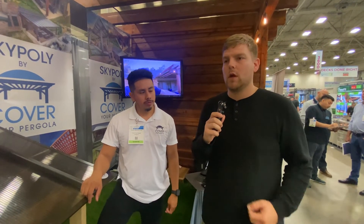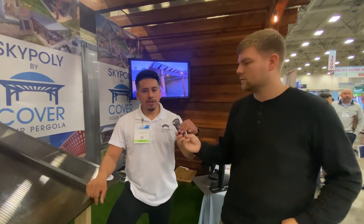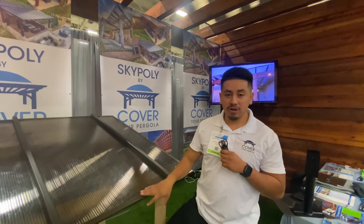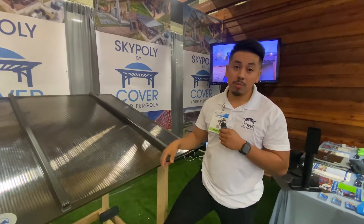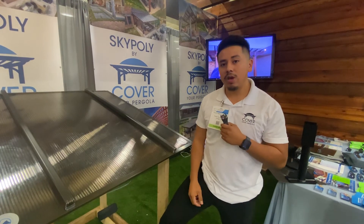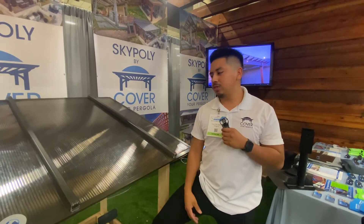A common question is whether these covers will reduce heat or make it hotter underneath. With polycarbonate, natural sunlight still comes through. We offer three colors: clear, which drops temperatures roughly 5 degrees; bronze, our middle option, which drops temperatures 10 to 20 degrees and blocks about 60 to 70 percent of sunlight while still letting natural light in; and white, which drops temperatures 15 to 20 degrees and blocks about 80 percent of sunlight.